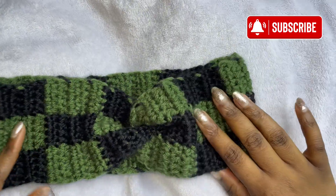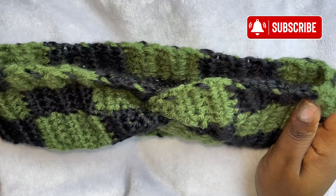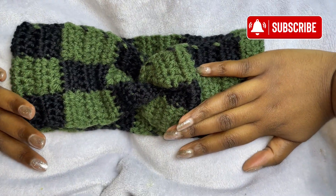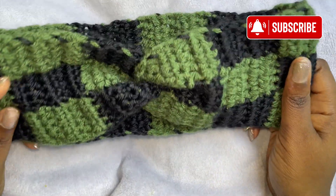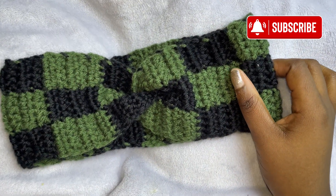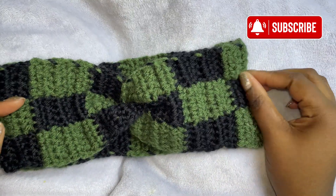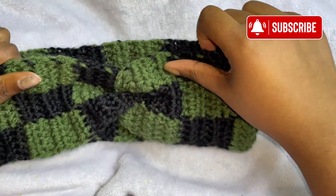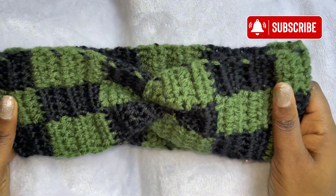I'm also going to make a matching pair of fingerless gloves — this is for an order, so I am so excited for this one. If you want to buy one, you can always DM me on social media. Thank you guys for watching — make sure you watch my fingerless glove tutorial as well. Bye guys!